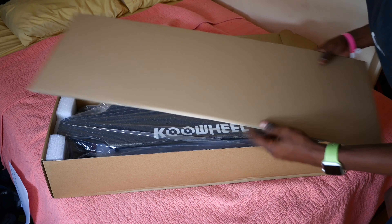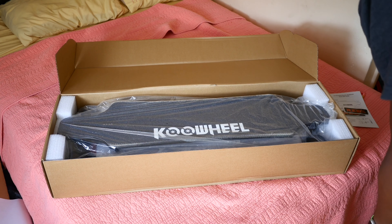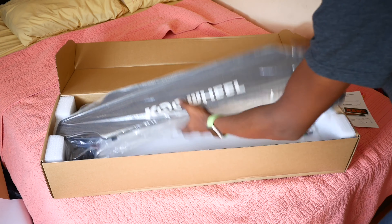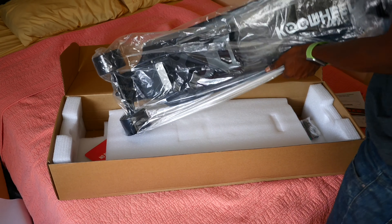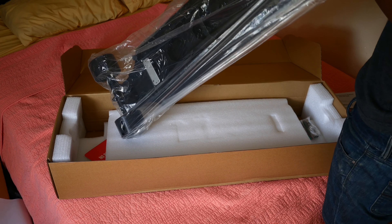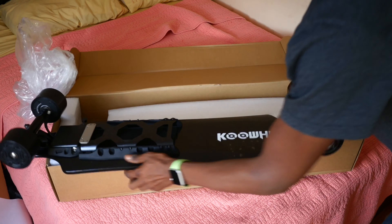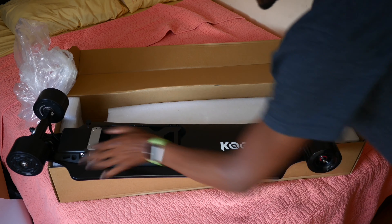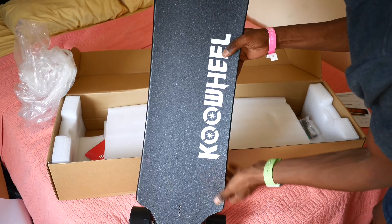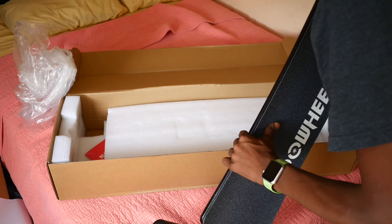Let's get down to the bottom, let's get to the goods. We got the cool wheel — oh, this is a black deck with black wheels. Look at this thing, yo. We got a cool wheel, brand new in the box. Look at that grip tape, I like that grip tape, it feels really good.